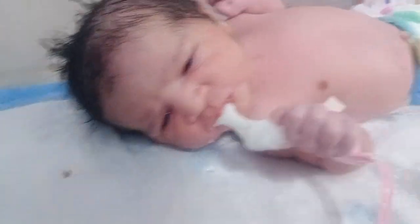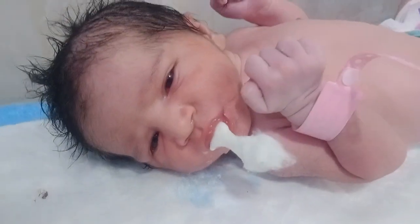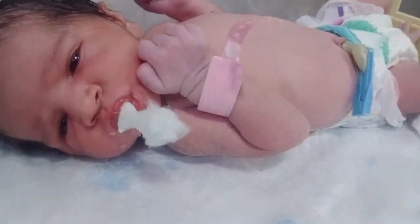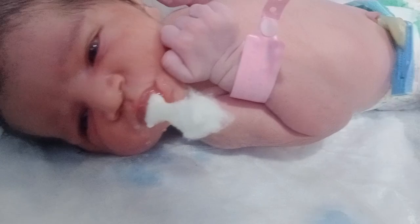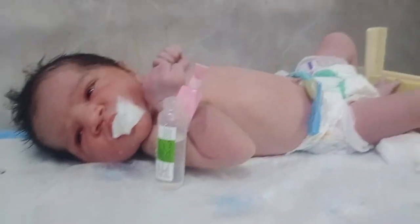Look at that — this is the other method of checking his sucking power. He starts to drink, he starts to suck. This means it is a good sign and symptom of a healthy newborn baby.